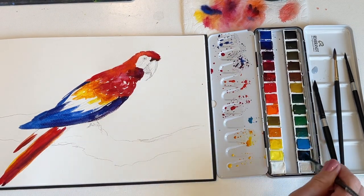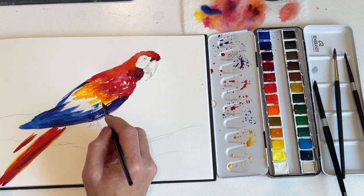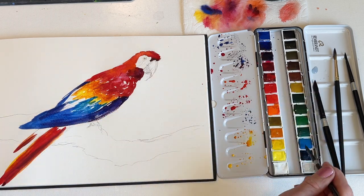I want to deepen the blue, so I'm using ultramarine and Prussian blue. I'm also adding some blue that's more turquoise colored where it's close to the yellow — that blue is cerulean.